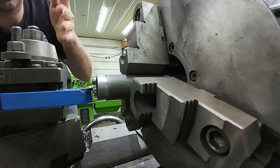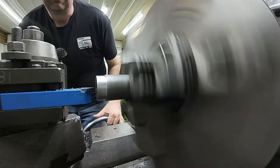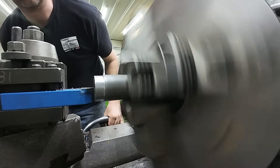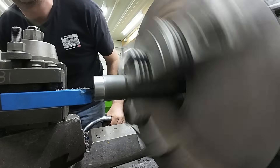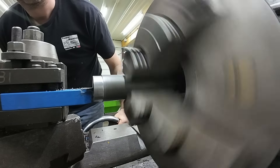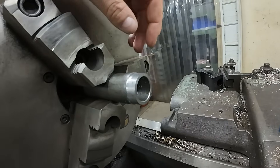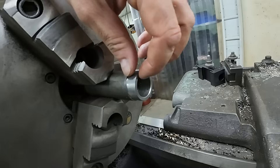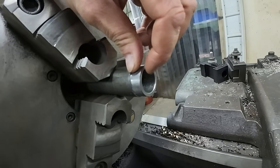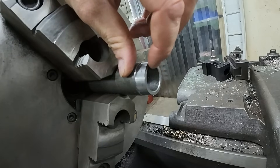I just started up the lathe. I dropped it down to center. And I'm going to bring it in with what I can actually hit and not bottom out that cutter, and just chamfer it. Like I said, this is an awful small part for me, but there's a burr there. There's more than there would be doing it the other way, the way I do it.